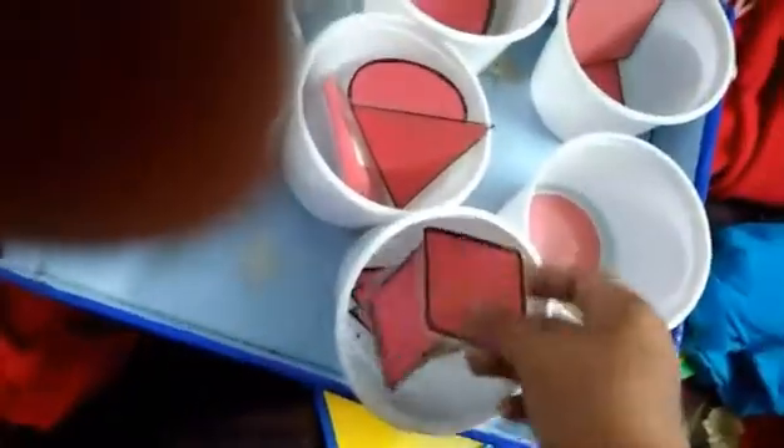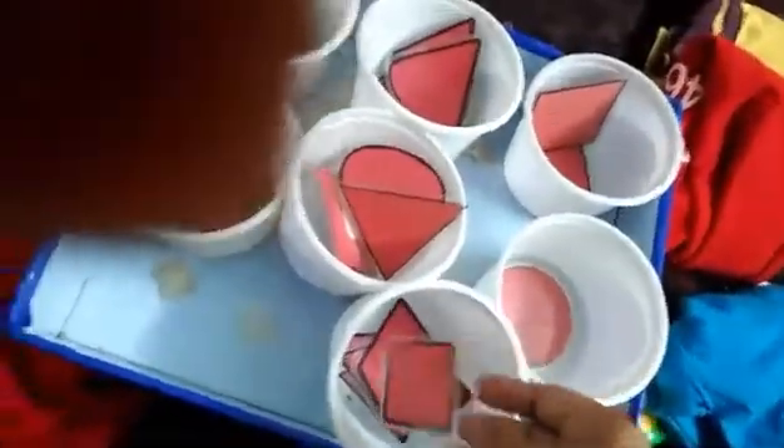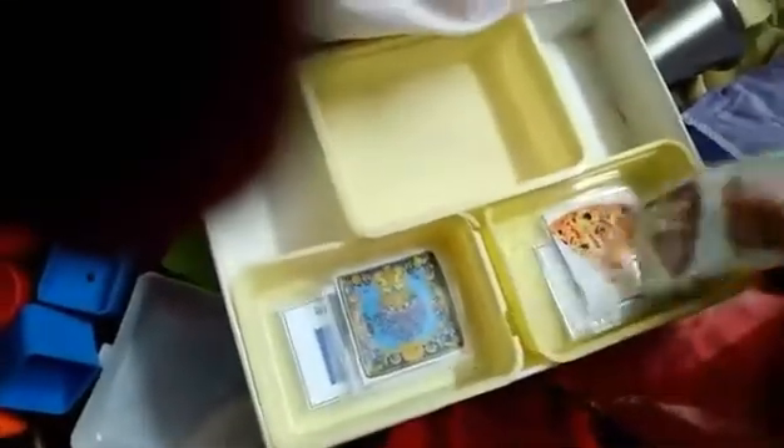For shapes, first I took some shape sorter objects and then started matching objects, and then pictures like plain cards — printouts, laminated — and then different pictures with the same shape, and then at last making some worksheets like this.